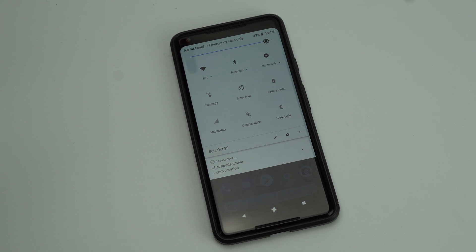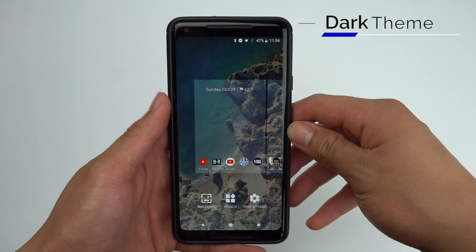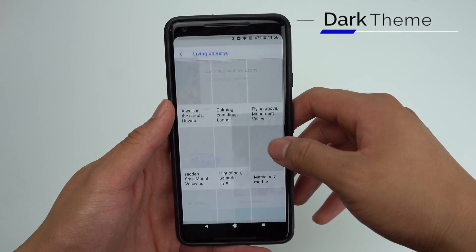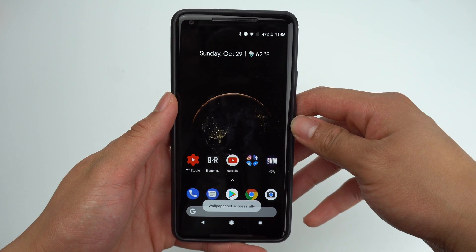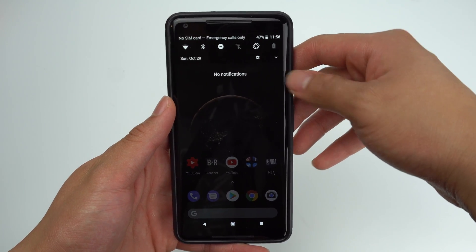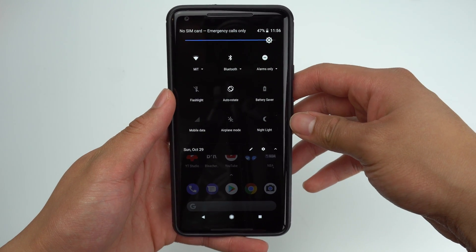The Pixel 2 has a hidden dark theme that isn't anywhere in the settings. It makes the pull-down notification shade black as opposed to its usual white. To activate this feature, simply change your background to something dark. Once you do this, your notification shade will automatically change and become black.